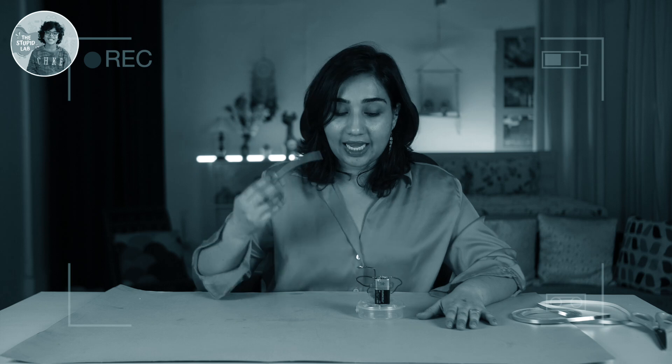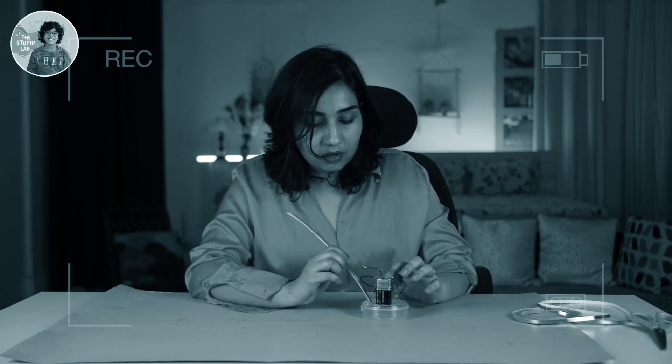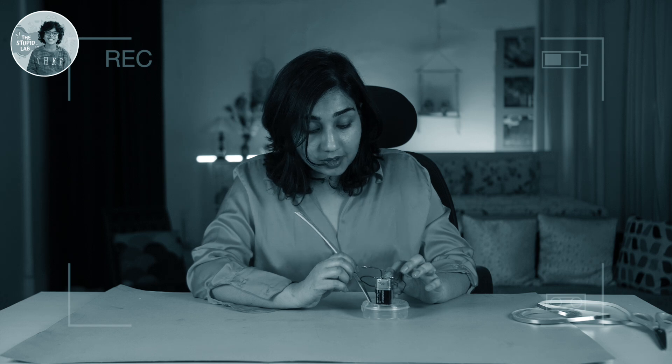How about we make a vegetable cutter at home? Guys, I have a bean with me. I don't know how well it will work. So let's start it. Oh, it does work!